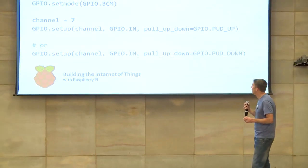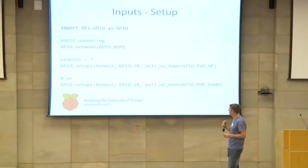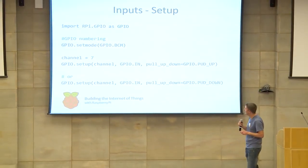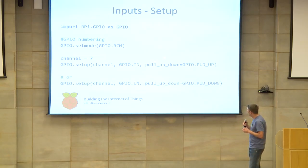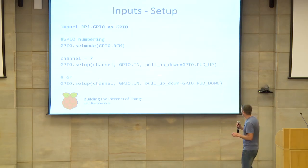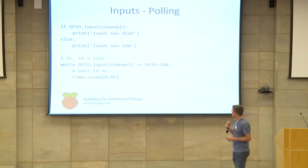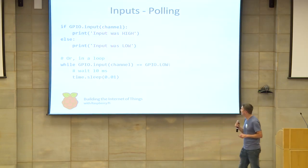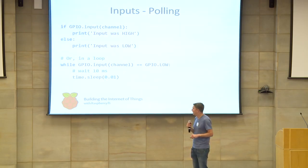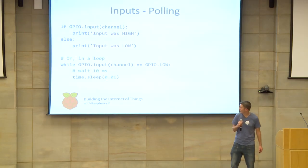Setting up inputs: call the setup method, passing in the channel number depending on your numbering scheme, set it as an input pin, and specify the pull-up or pull-down resistor you'd like to use — in most cases it will probably be a pull-up resistor. To read input values, the first option is simple polling: call the input method on the actual channel number and get back a constant of high or low. This can be put in a loop, but it's going to be processor-intensive, so it's not really a recommended way to do it.